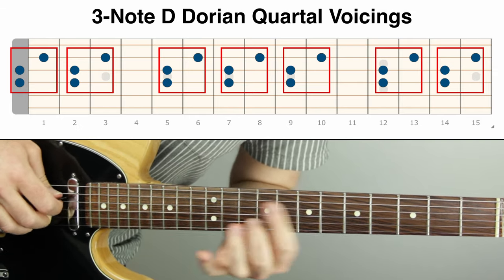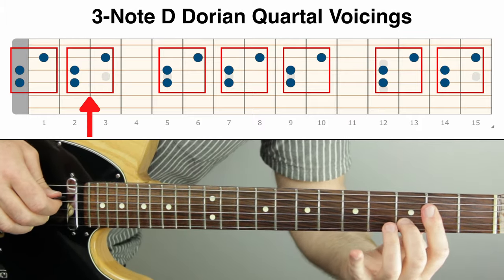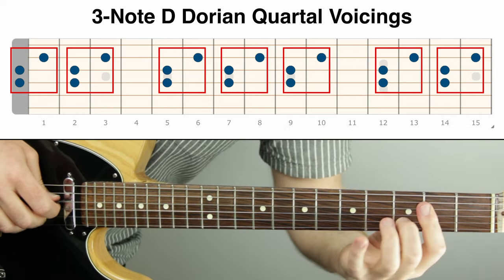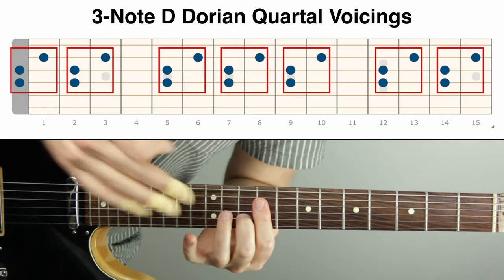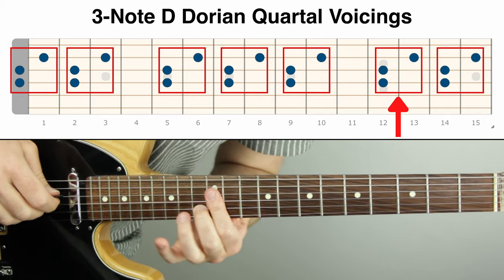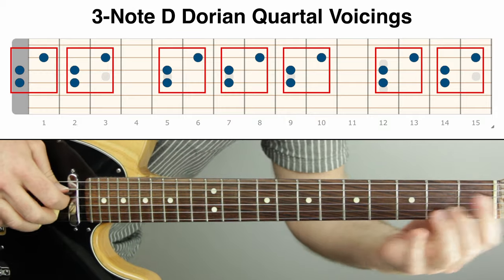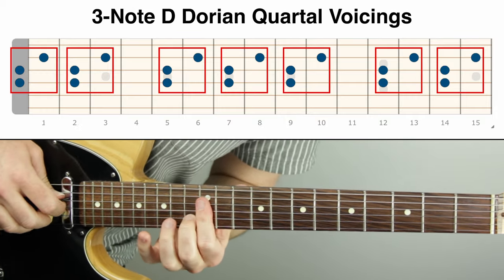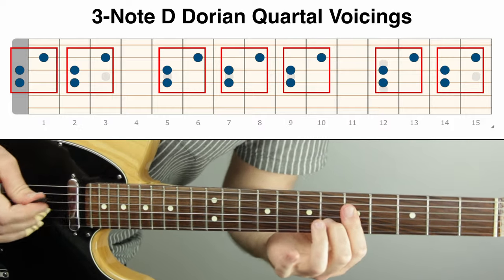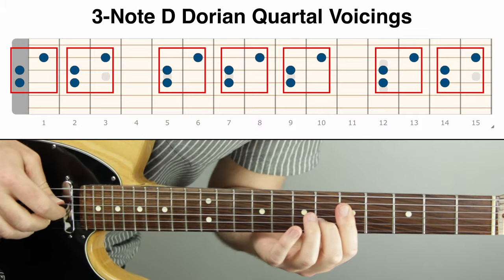Going down three frets gets you the same shape lower, and you can go down a whole step from there — that includes the open strings. Same thing on the other side towards the body of the guitar: go up three frets higher and then a whole step, and you get those positions as well. Interesting what has happened here: we've outlined and harmonized a pentatonic scale with this chordal shape. That's all you need to know to play with it.